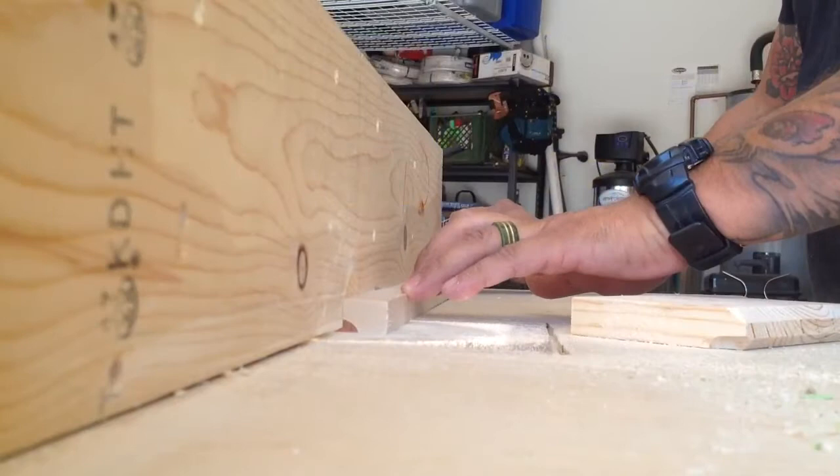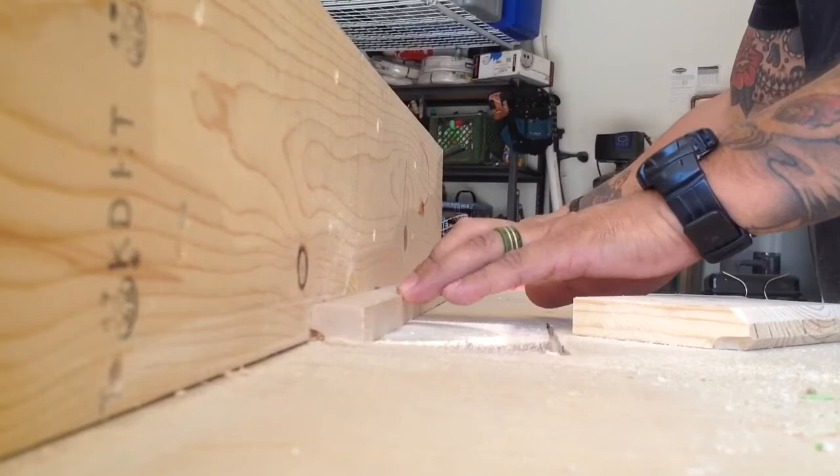Once that was finished, I took all four pieces to the routing table and routed a nice cove using a cove bit.